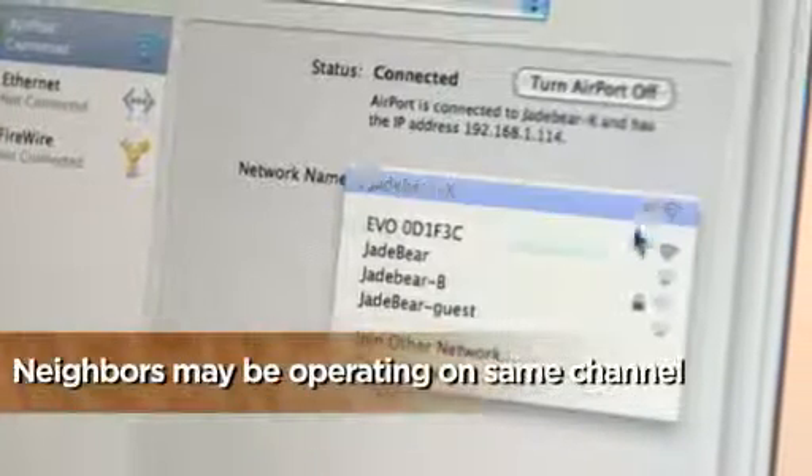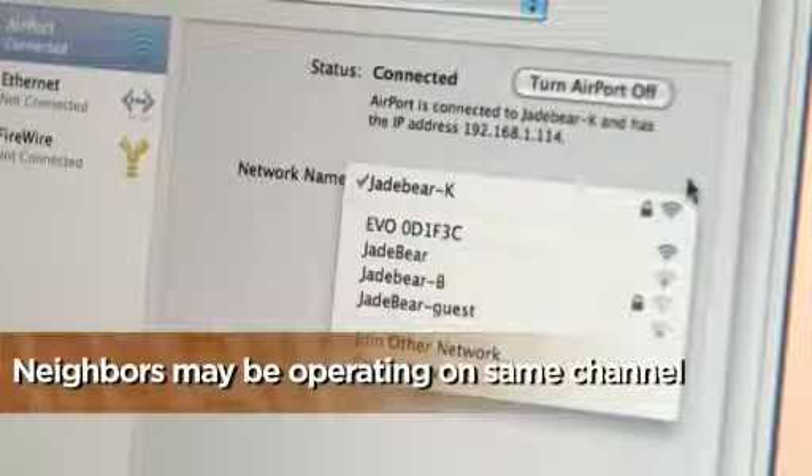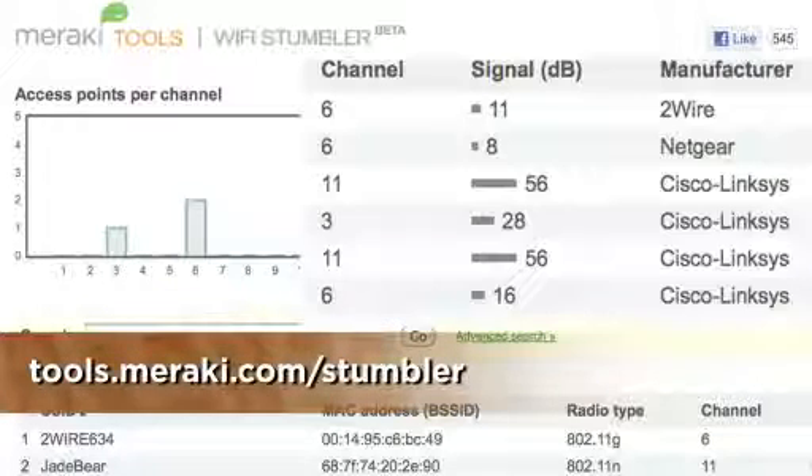And speaking of interference, your Wi-Fi range may be limited if you and your neighbor have routers operating on the same channel. You can use this nifty web utility to see if that's a problem.